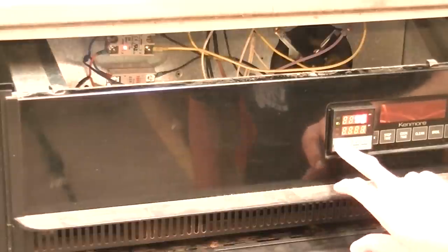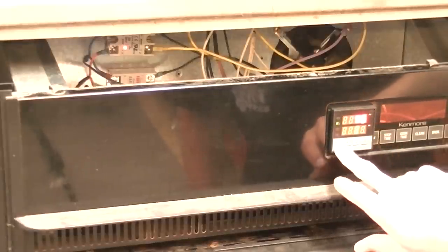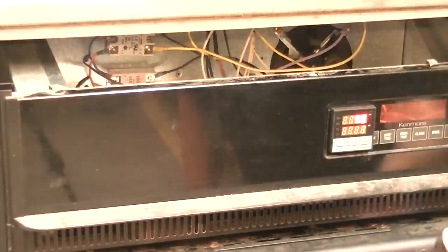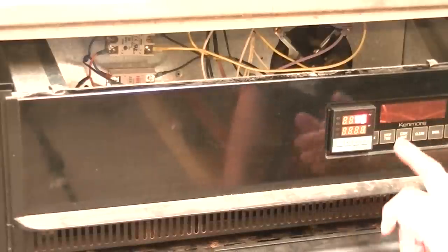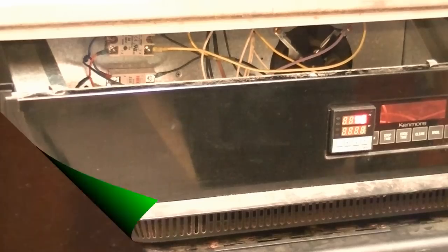I'll bring that back to zero and set it at one - and yep, it turned everything off. Definitely got heat in there. So I need to work on my thermocouple setup and make sure that I've got it tuned. If it ends up not working out right, I'll just bite the bullet and do it the right way, like I probably should have to begin with.